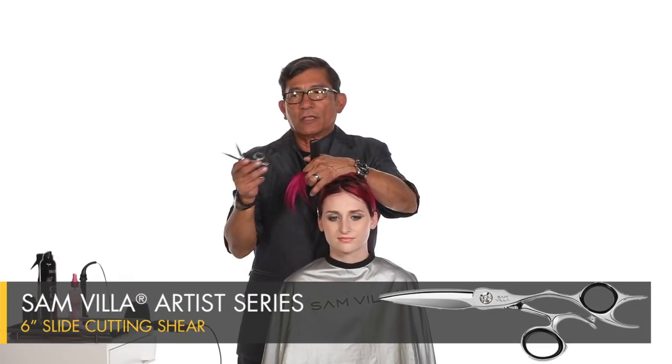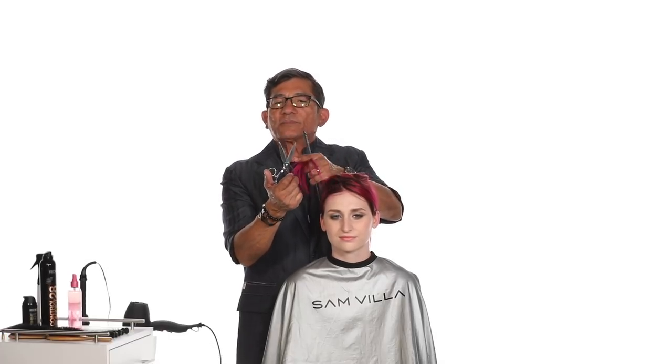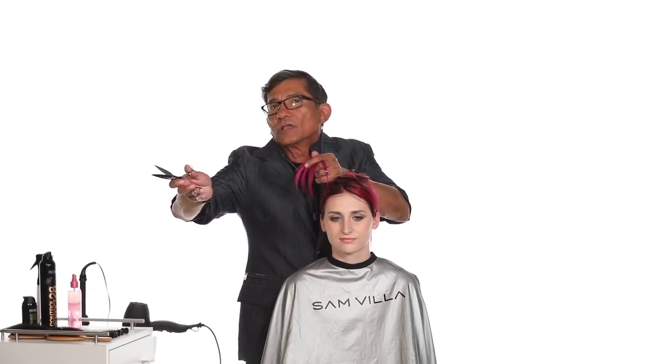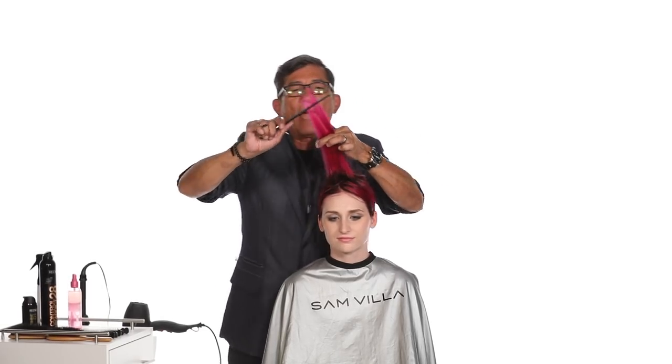I'm going to take our slide cutting shear. Our slide cutting shear is made specifically for slicing and for slide cutting. The blades themselves curve out, so it pushes the hair into that slicing motion. So it allows you to leave a little bit more weight into the hair, but more importantly, it's about the angle.